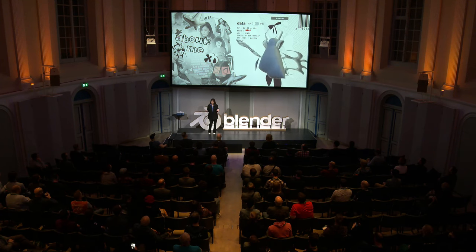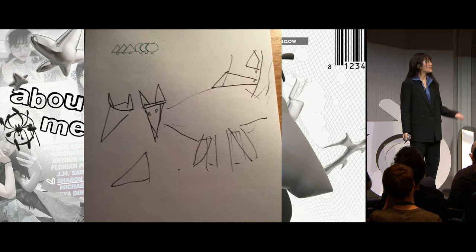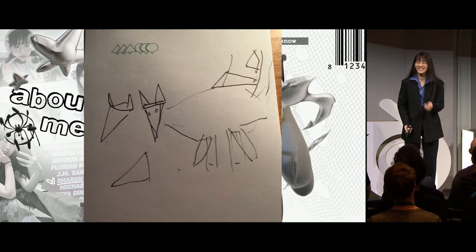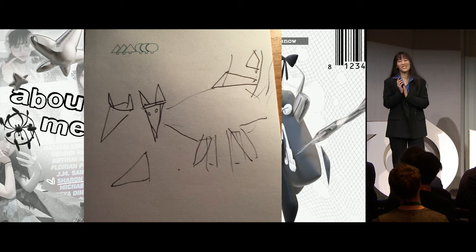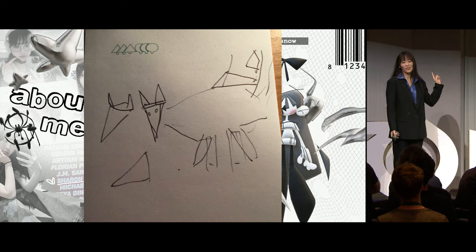One of my biggest inspirations is my mom, and I'll show you one of her works now. I'm sure she'll appreciate that. In case you couldn't tell, that is a horse.